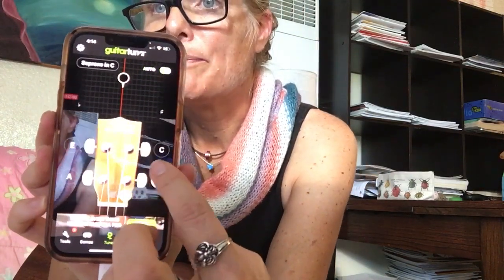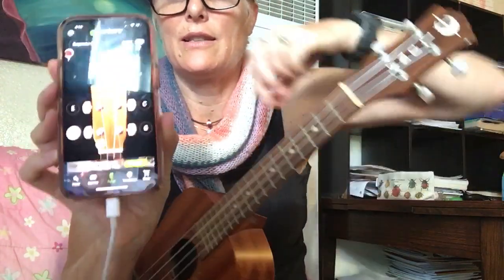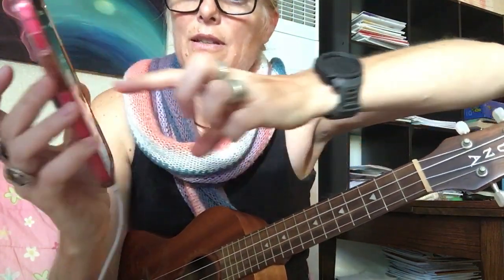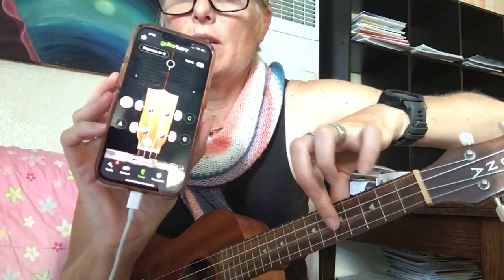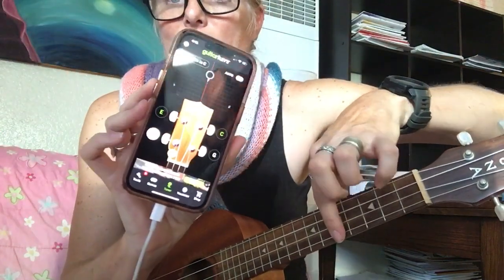There's a soprano ukulele option — soprano in C. When you press the strings, it'll show you which strings to tune. This top string is a G. Then the next one is C. Then E, and the A is the bottom string — that means you're in tune.